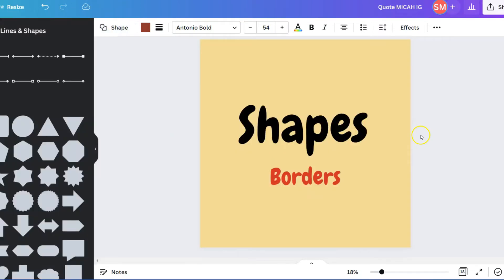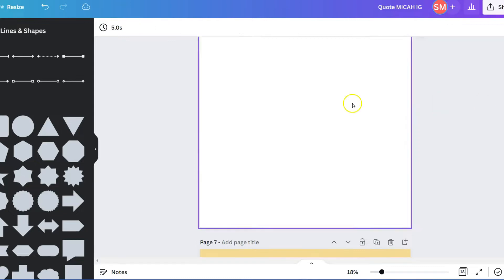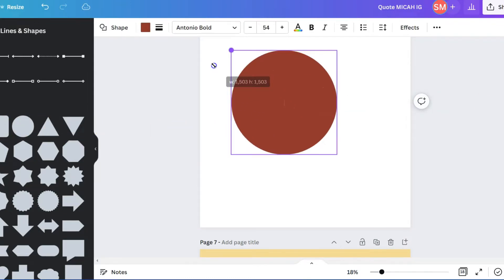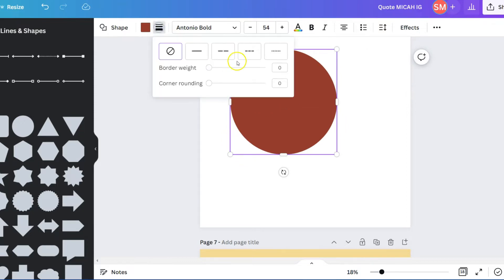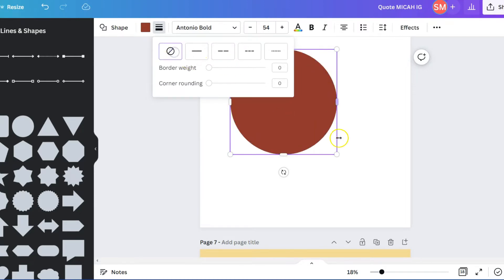Now to recap borders: with a circle shape you can make it larger so it's more visible, click on border style, choose a dash line, and increase the weight. You can see that as you make it larger and larger or smaller and smaller — or you could do no border at all.